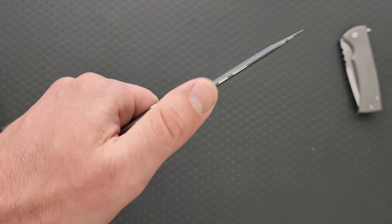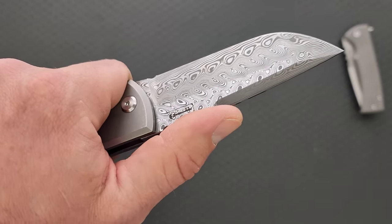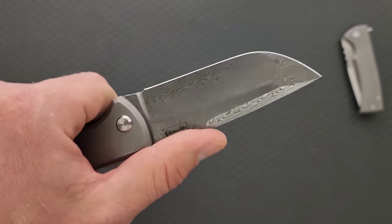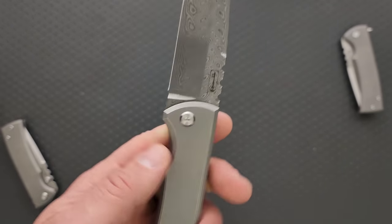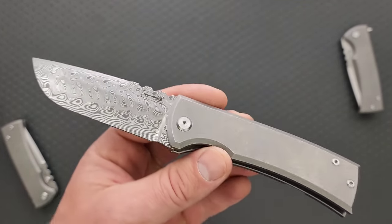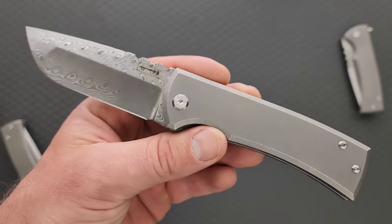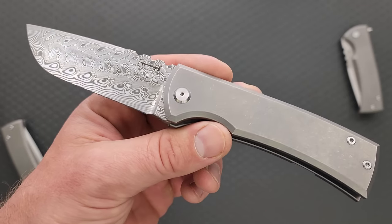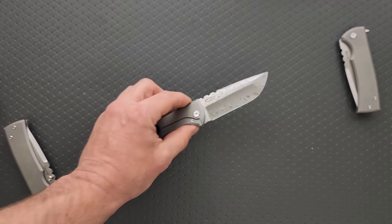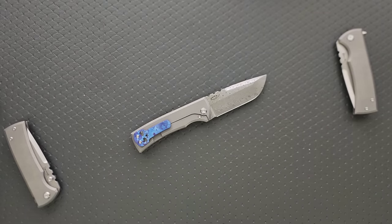Damasteel is not the same as regular Damascus, and regular Damascus is not really the same as anything else because it can be made of any two compositions. I shouldn't say 'regular Damascus' — damasteel is proprietary. It is always RWL-34 and PMC-27. So if anybody has ever been confused: no, Damascus and damasteel are not the same thing. They're not interchangeable. Damasteel is something specific. Damascus is non-specific.